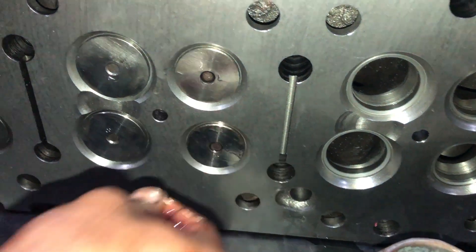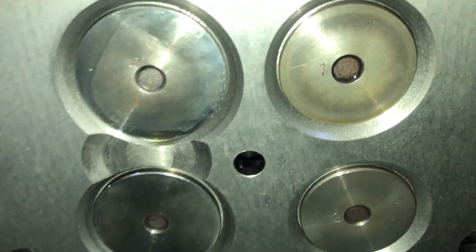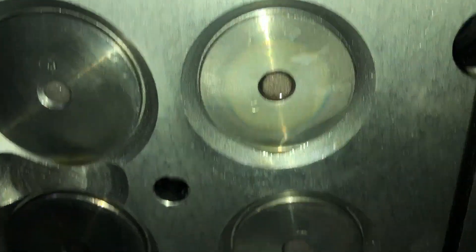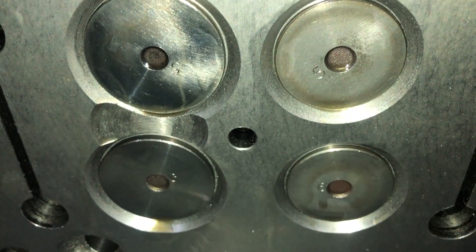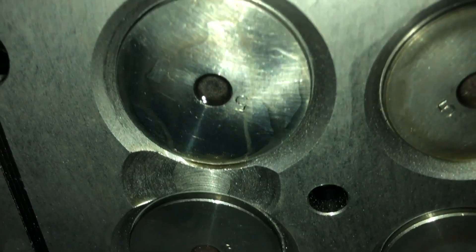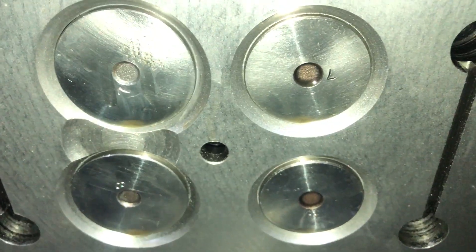Our valves are punched with numbers and we are installing them according to their numbers. Make sure that you install the valves in the right place. When you remove the valves from the engine head, punch numbers on them so they are not mixed up or installed in the wrong place.